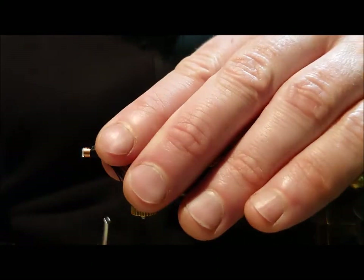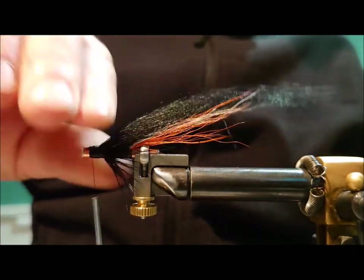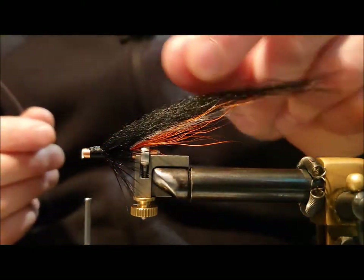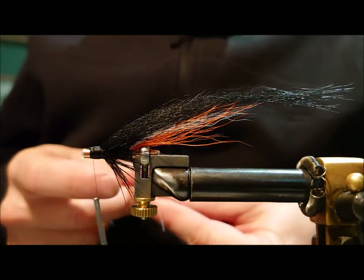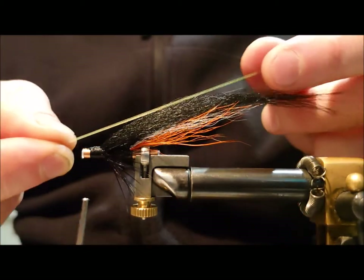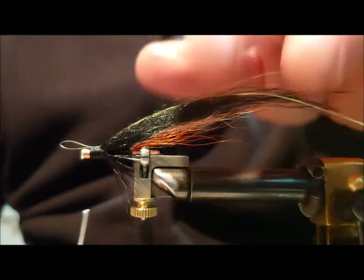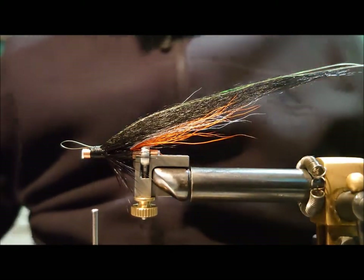Being a spey fly, we want the wing to be fairly flat — we're not looking for the big ridge that you'll have on some of the Scandinavian flies. Now the fly is a fairly obvious pattern with a very bright colour, so we don't need a huge amount of flash. I like to just put in a couple of strands of mirror flash in the wing as a nice topping. We'll just draw that into the wing, making sure it's the right length before trimming off.